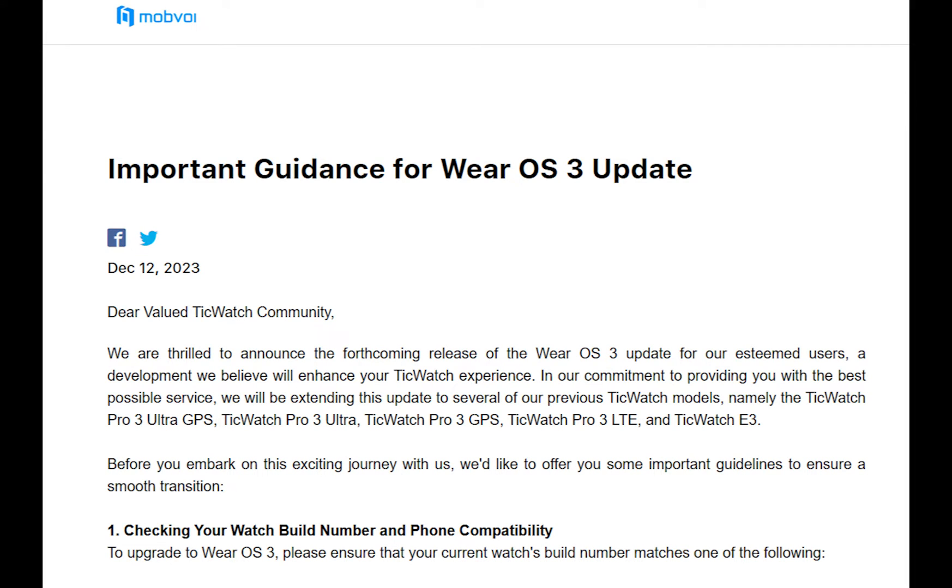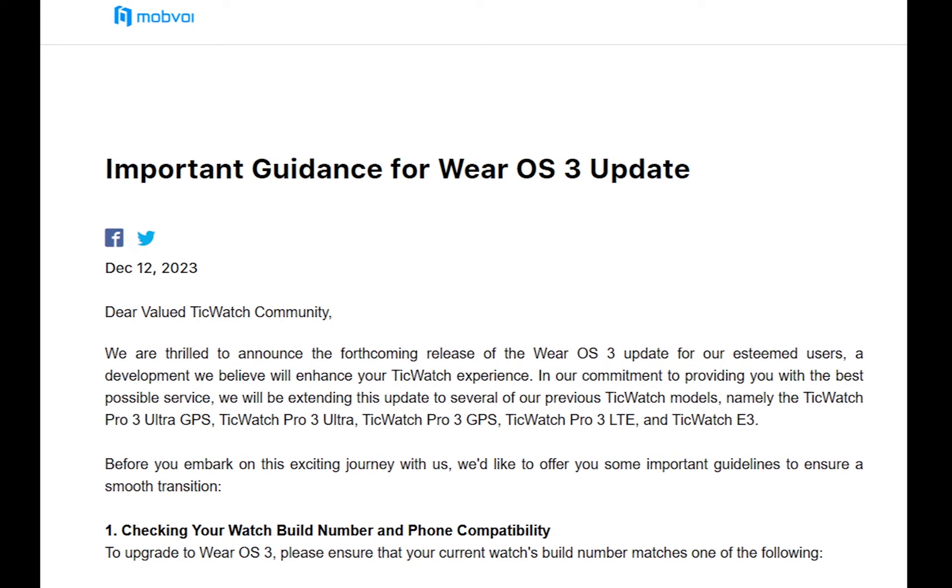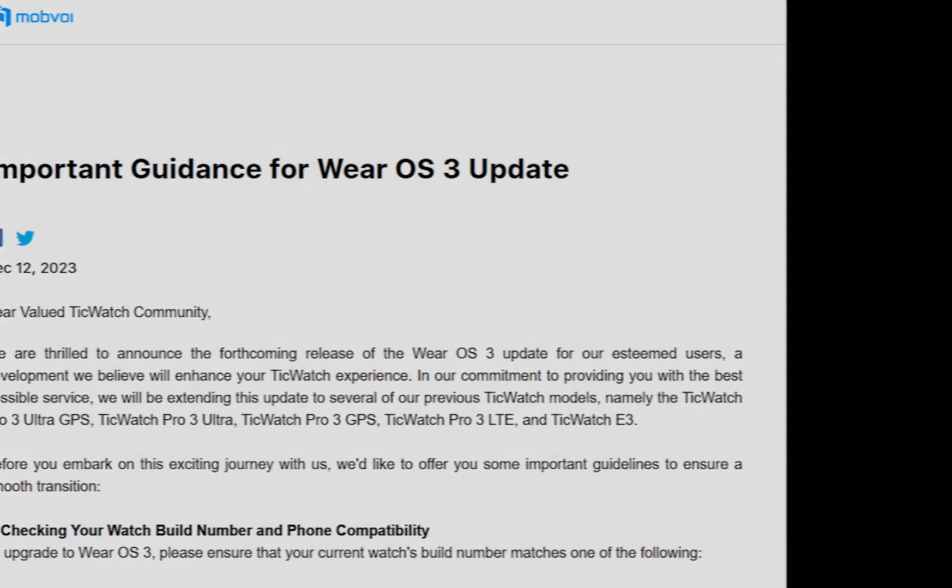Just in case you check for an update and get a message saying your watch is up to date, try tapping on the little watch icon with the check symbol on it. A user claimed it took him about eight taps before the watch asked if he wanted to update.